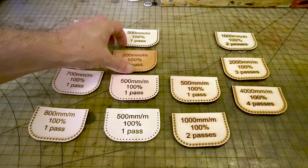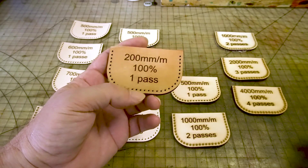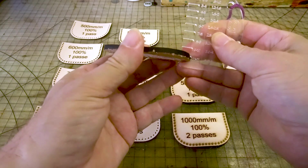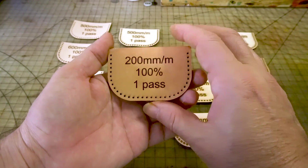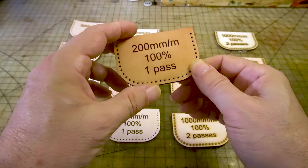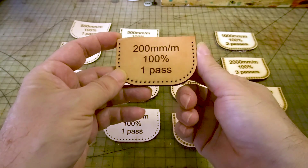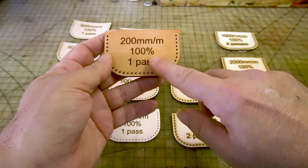Now for the heavy hitter — I was really happy with the outcome of this. This is at 200 millimeters a minute, 100% power, and one pass. Look how thick that is — it's definitely at least 10 leading towards 11 ounce leather. Look how clean the holes are — one pass went through this 10-11 ounce leather pretty easily. This was impressive because I was concerned it wasn't going to cut through 10 ounce leather so cleanly. For the letters I used 7000 millimeters a minute at 60% power, which I find works nicely for text on leather.